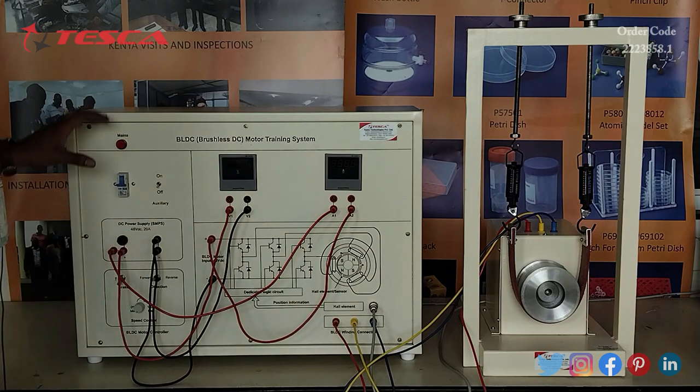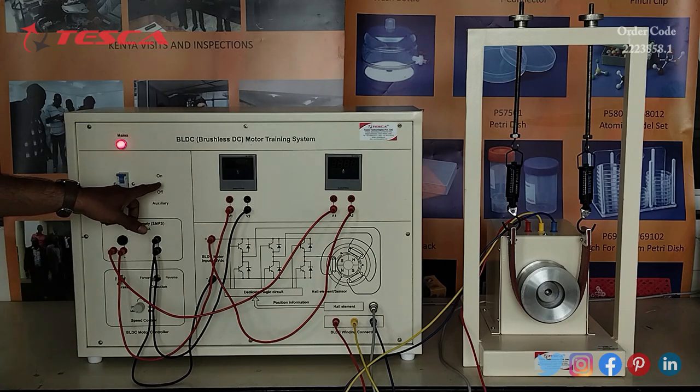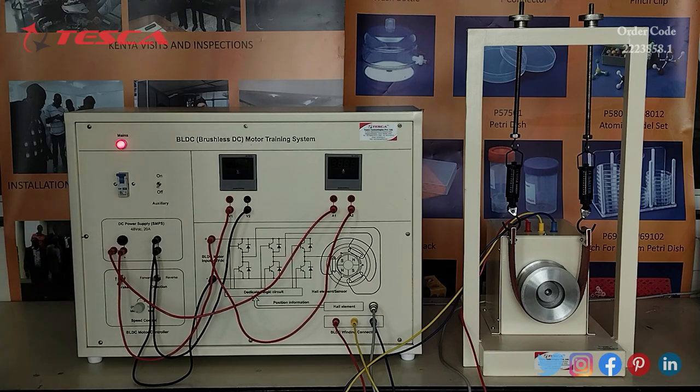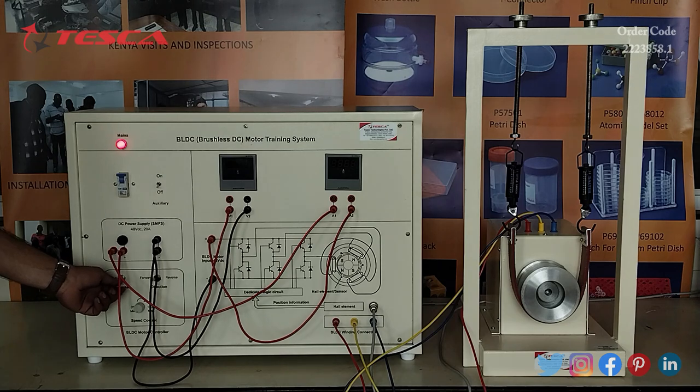Now we will switch on the MCB switch first. We have to keep the auxiliary switch at the off position first, the direction switch at the forward position, the brake switch in the downward direction, and the speed control of the motor at the off position.